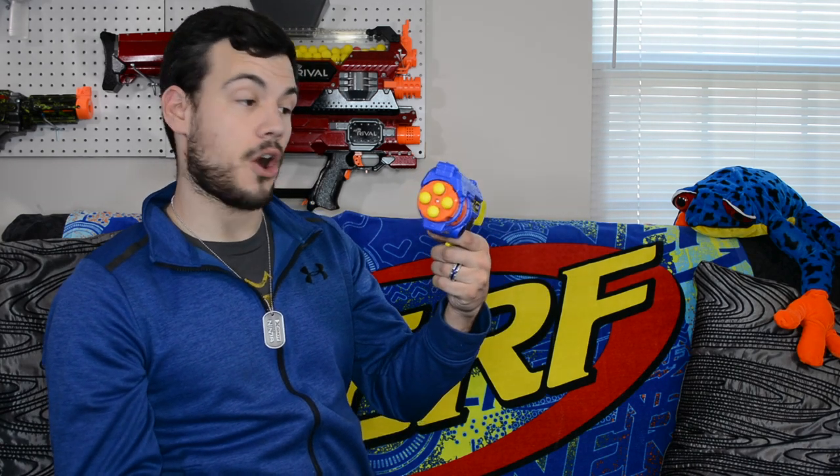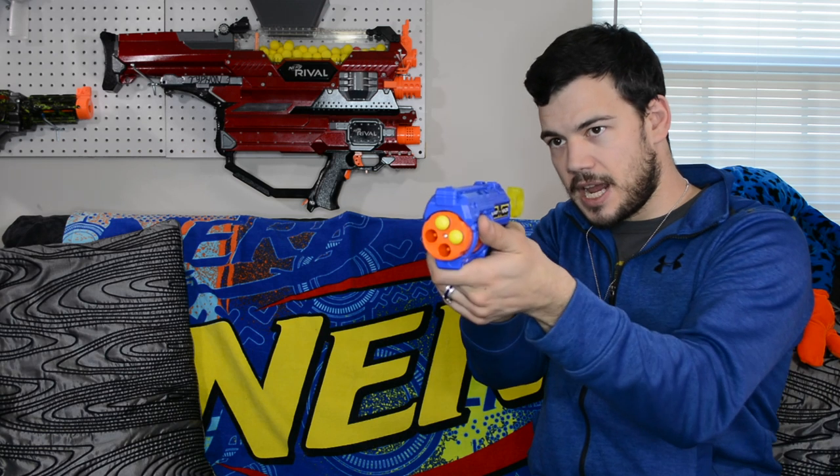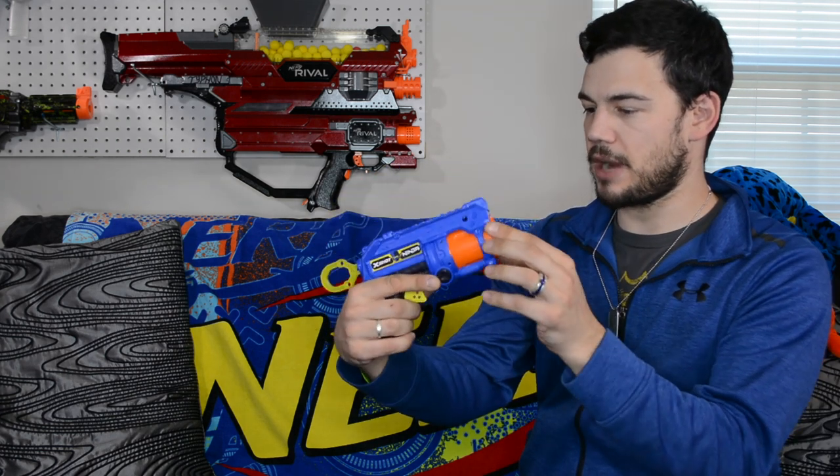Let's go ahead and fire this thing off. This does seem to have reasonably good power. The trigger is pretty small too — it's a little cramped altogether with the grip and the trigger, but it is definitely functional and seems to have some good pop. I really like the way the blaster looks with the plastic around the barrel — it's a really neat looking blaster. Let's take this outside, put it over the chronograph and the range, and see what kind of performance it's actually getting.